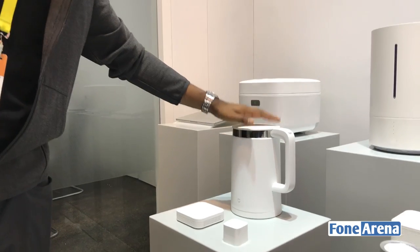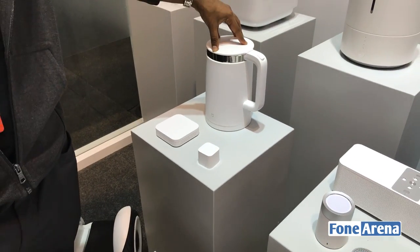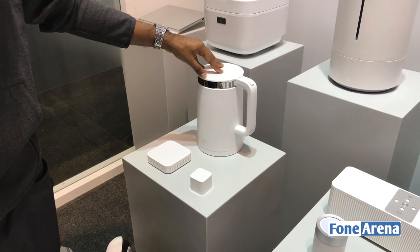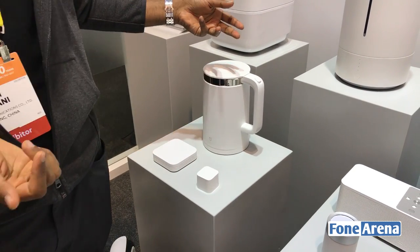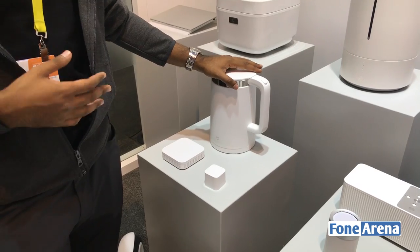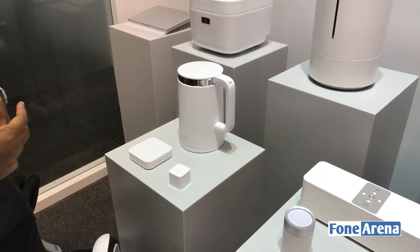This is a smart kettle. It lets you heat to specific temperatures. When you're making something like matcha tea or coffee, you're not actually supposed to use boiling water — you're supposed to heat it up to boiling and then bring it down to like 90 or 80 degrees Celsius. In China, a lot of people drink warm water, so this keeps water warm the whole day. Also if you're making baby formula, you can get a precise temperature.